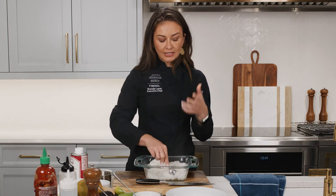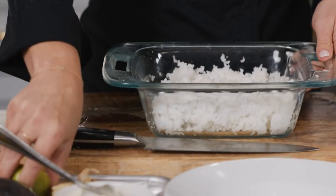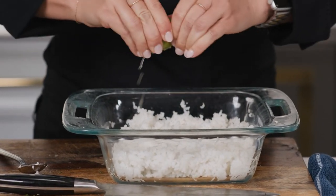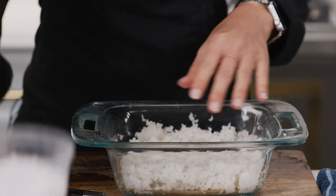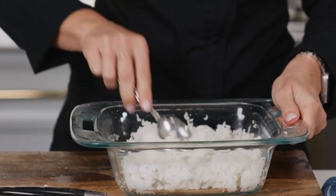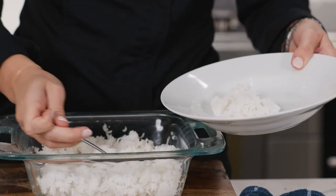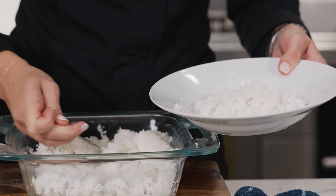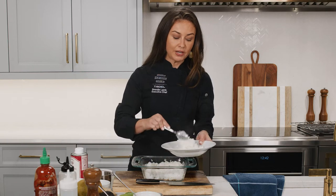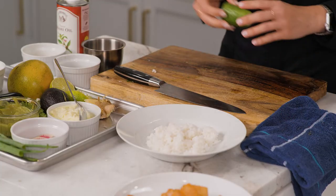We've pulled our salmon out and our rice is done — nice and fluffy. Now is when I season the rice: I'm going to do some fresh lime juice and salt, but you could add soy sauce or anything you want. That's going to be the base for our bowl. I'm going to put some rice in our bowl and start preparing the toppings. When it comes to building bowls like this, recipes are merely a suggestion — you can put in whatever you want. Everything I have here is what I had in my refrigerator, so it's completely optional.